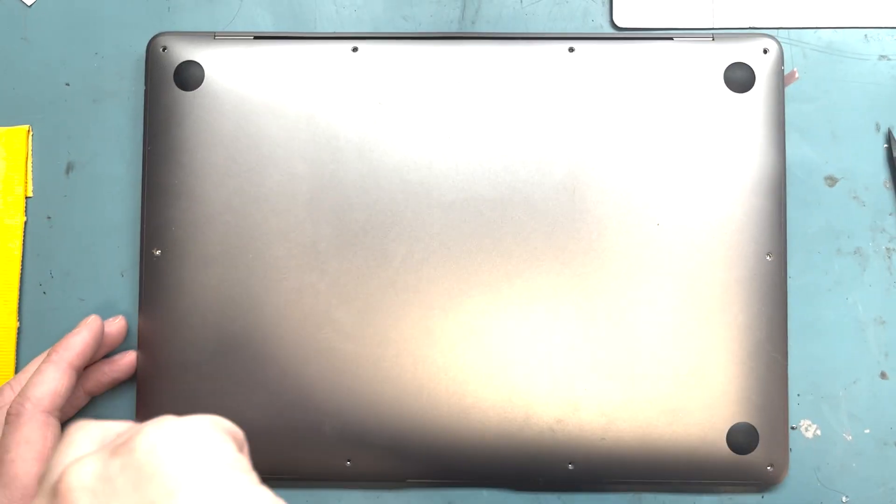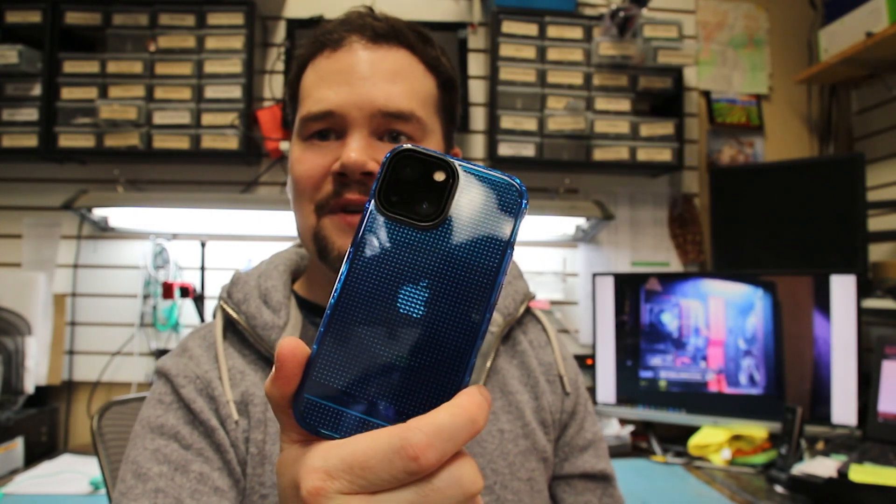I'm going to introduce you to today's sponsor. Today's sponsor is Cell Helmet — they gave me this case, the Altitude Series for my iPhone 13 mini. Go to the link below and I'll link it.